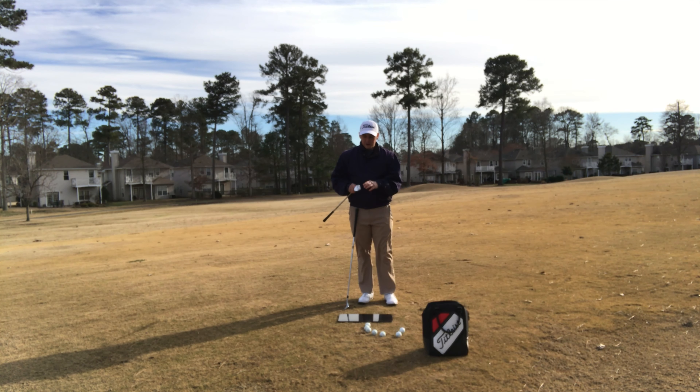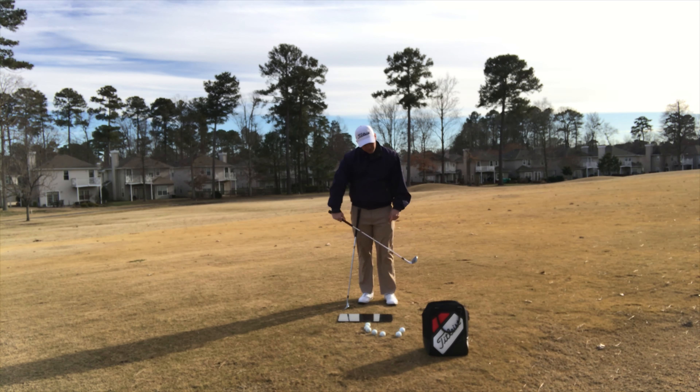I have a lie board here and I have some lie tape on my wedge. What I'm looking for is where that impact mark is on the sole of my wedge whenever it comes through and hits the golf ball. If it's towards the trailing edge back here, it means I have a very shallow swing and I'm more of a sweeper — I pick the golf ball off the ground. If it's towards the leading edge, that means I really dig, I get the handle leaning forward, and I get that leading edge closer to the ground and really dig the golf ball out of there.